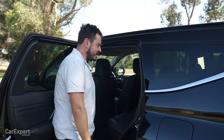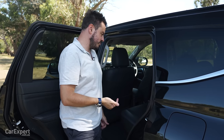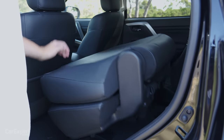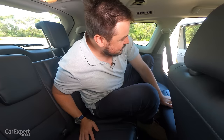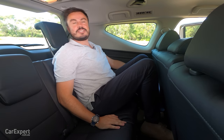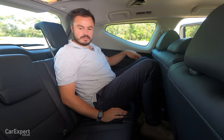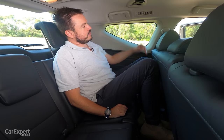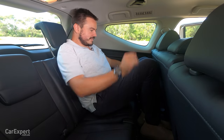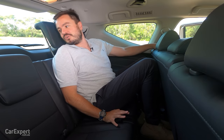Third row of the Pajero Sport — it's a 60/40 split folding seat but the 60 side takes up a bit of room. Once you tumble it forward and clip it into position, there's actually a surprising amount of room. Headroom is not very good — my head is wedged into the ceiling — but knee room is surprisingly good and toe room is fairly limited. I think it would be perfectly comfortable to sit back here. You have two cupholders, a 12V outlet, and air vents.